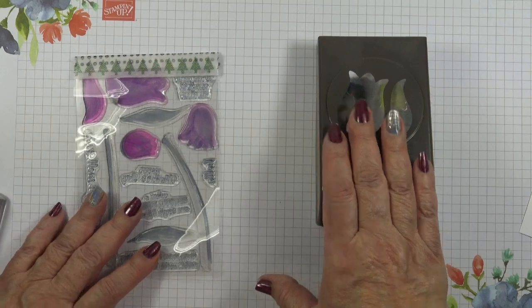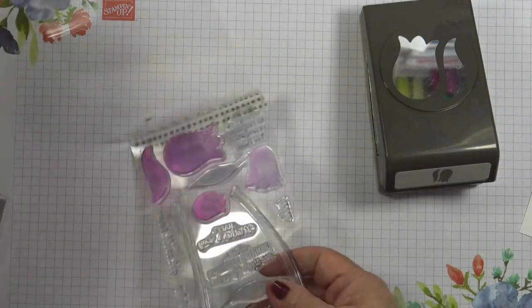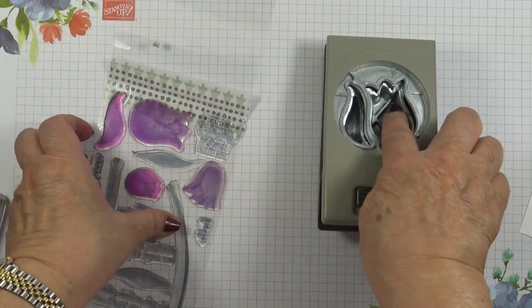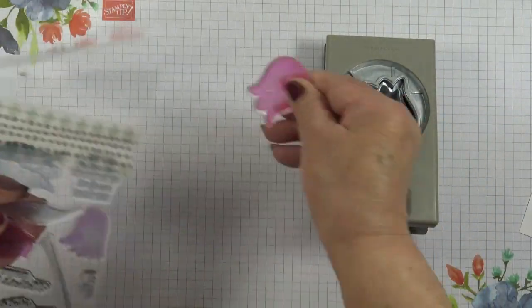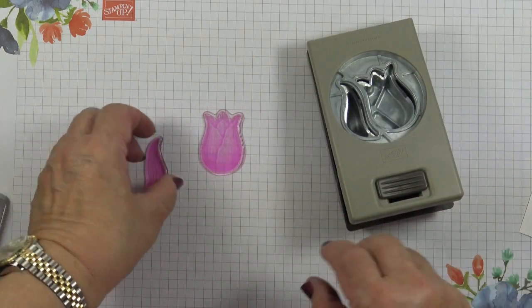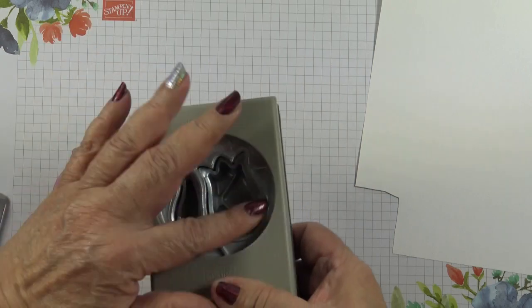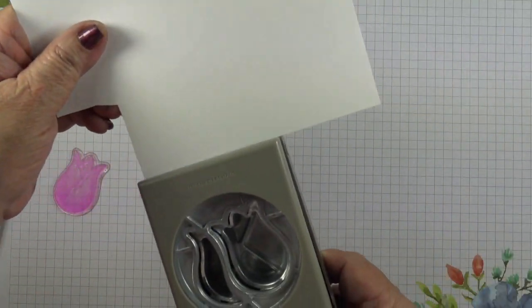My top tip today is on how to mount your stamps with the Tulip Builder Punch. I have a project coming out tomorrow using this very punch and this stamp set. These are the two stamps you need, and if you just stamp willy-nilly you won't be able to get it exactly matched up.